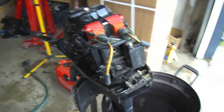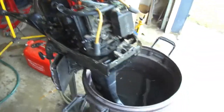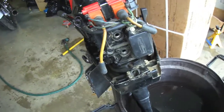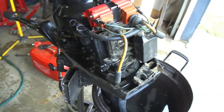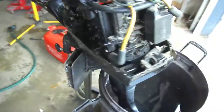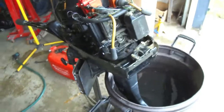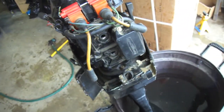So I got the cover pulled off — it's a 9.8 Mercury engine. We're going to do a compression test on it just to see what kind of compression the cylinders have. I bought this engine and fuel tank used for $375, so I'm going to do a compression test and see what the cylinders are sitting at.